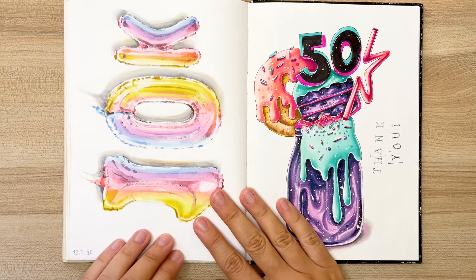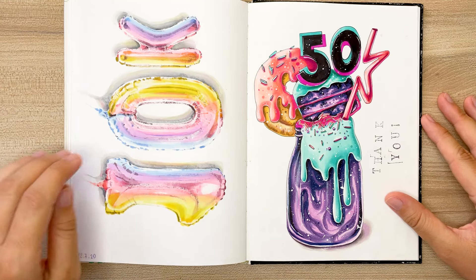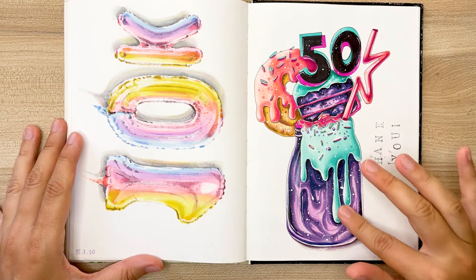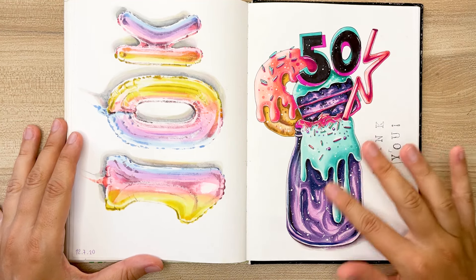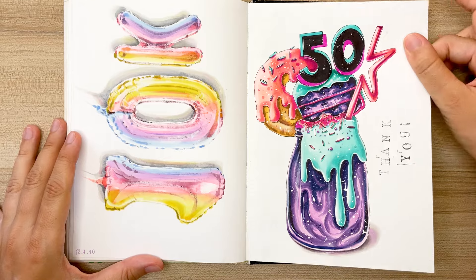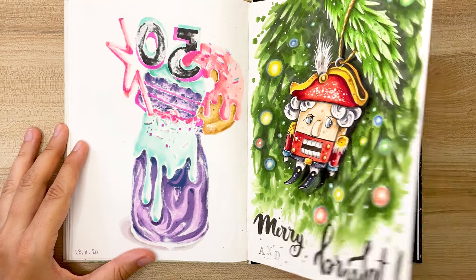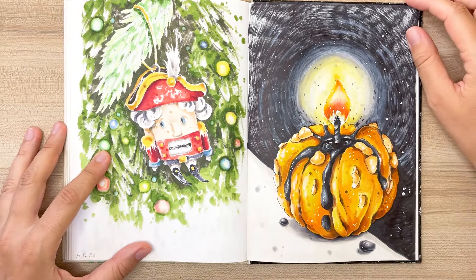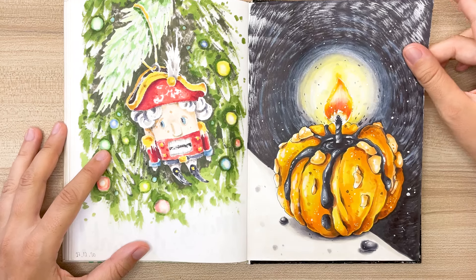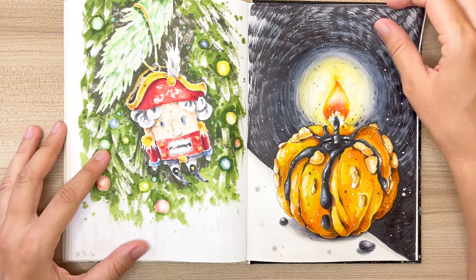And this is my least favorite drawing in this sketchbook. It's also related to TikTok and I drew it to celebrate 50,000 followers. I used TikTok's signature colors. This drawing is so bad. I do like the texture though — I added some splashes with white acrylic paint. Nutcracker for a Christmas drawing, and the pumpkin candle for Halloween. I started coloring this piece with a black marker, but halfway through it ran out of ink. And you can see that here. But I think this effect works really well in this drawing.